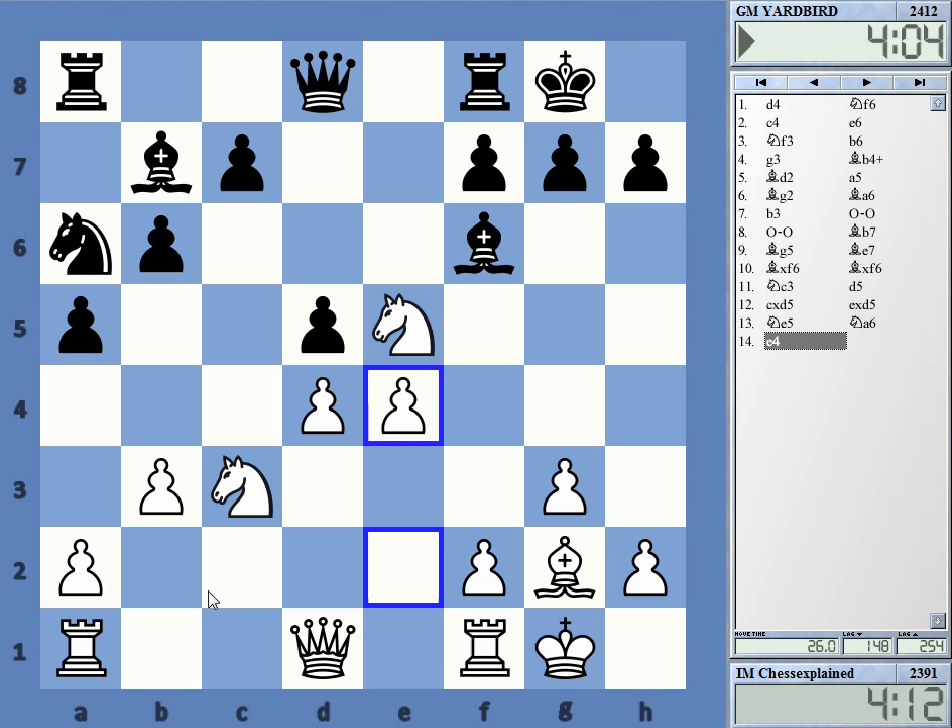His offside knight and weak c6 square — maybe bishop takes e5 is the critical continuation, not sure. Bishop e5, d-takes-e5, d4 maybe... oh yeah, knight b5 then, knight b5 c5, knight d6 — oh that's interesting. We'll get an interesting position as usual.